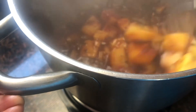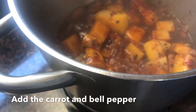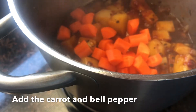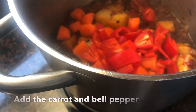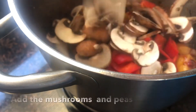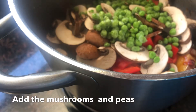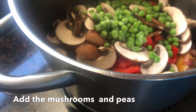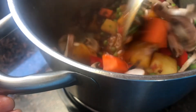Then it's time to add the rest of the veggies — first our carrot, then the bell pepper, the mushrooms, the peas — and then just combine them all together.